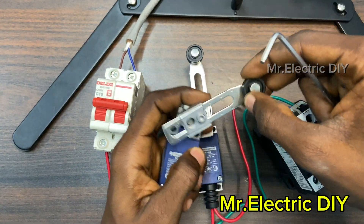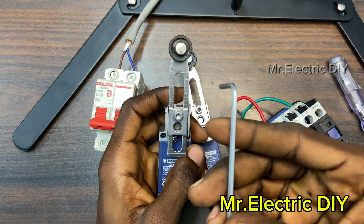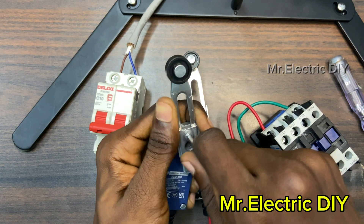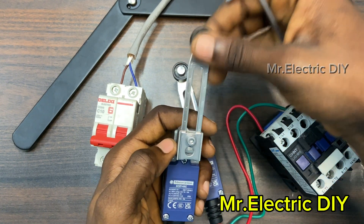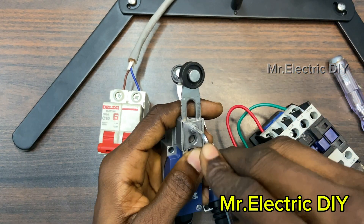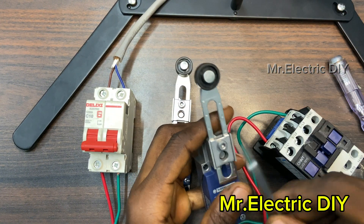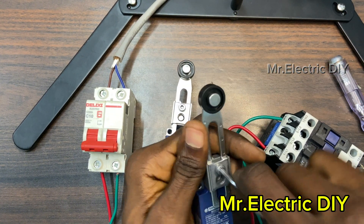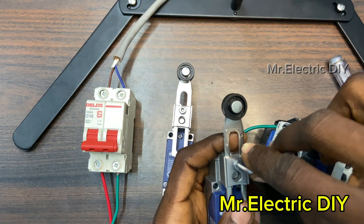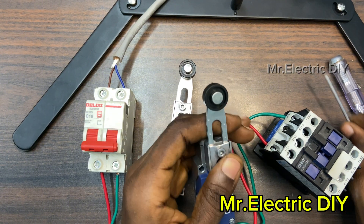This is the actuator. If it is too long for you, you can use this Allen key — size 3 — and adjust it here. Depending on what you are doing, if you want the length shorter or longer, just adjust it and tighten it back. If you want both actuators to be the same length, loosen and set them accordingly. I've explained all of this in my first video about limit switches, which I'll link in the description below.